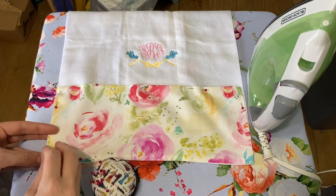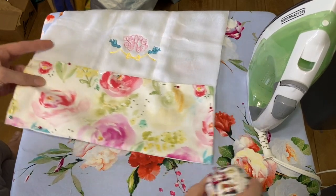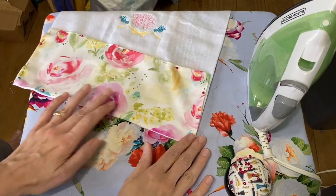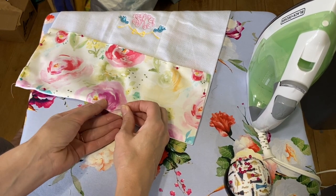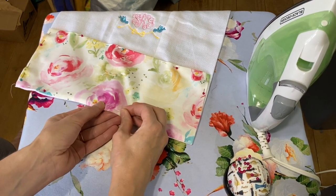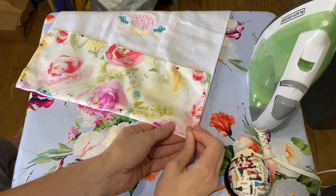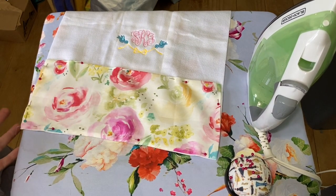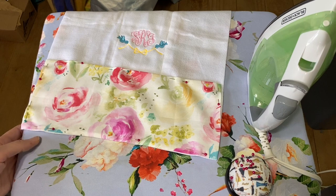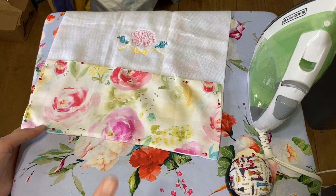Then all you have to do is go over and topstitch it — maybe a little bit less than a quarter inch all the way around, but that's kind of personal preference. When I'm topstitching something, I usually change my stitch length to more like a 4.5 or a 5.0 to get a nicer stitch length. But that might depend on your sewing machine. So let's go sew around this.